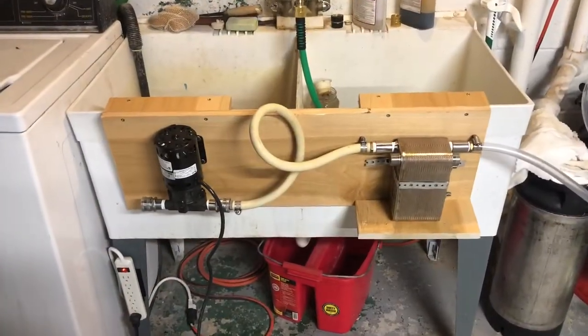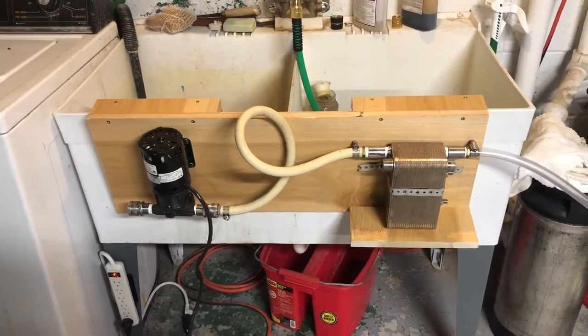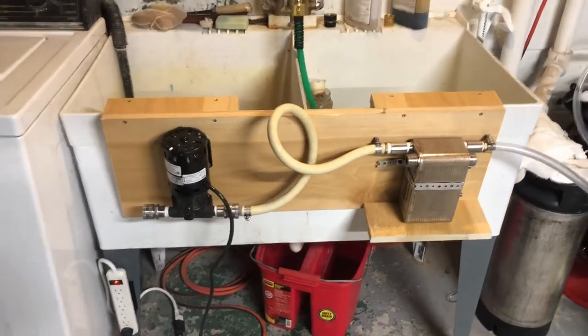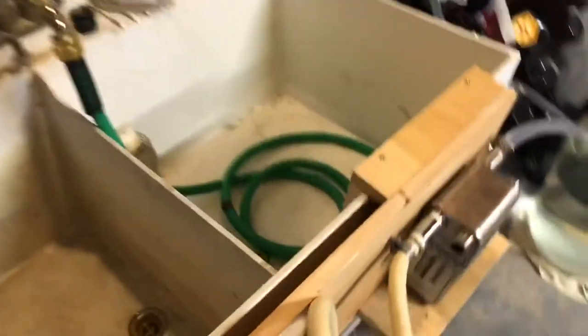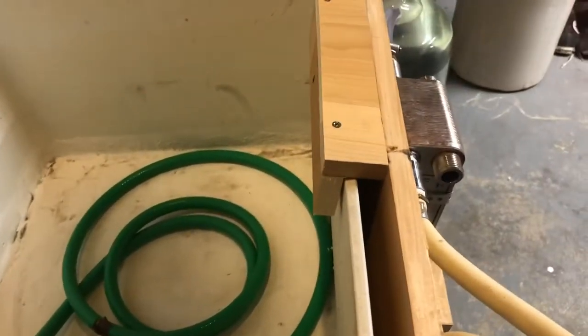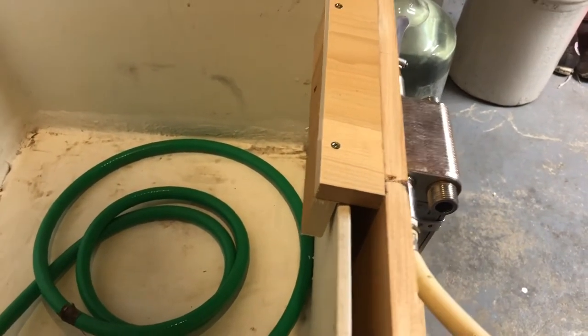So here it is, the mount that I built for the pump and the plate chiller. Pretty simple and easy. I've got a double sink, and I basically just built a small L-shape so that it would wrap around and hang on the sink.